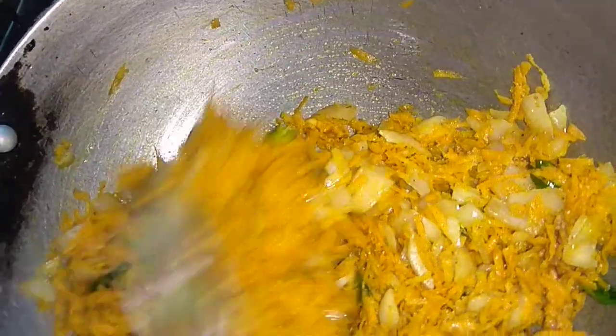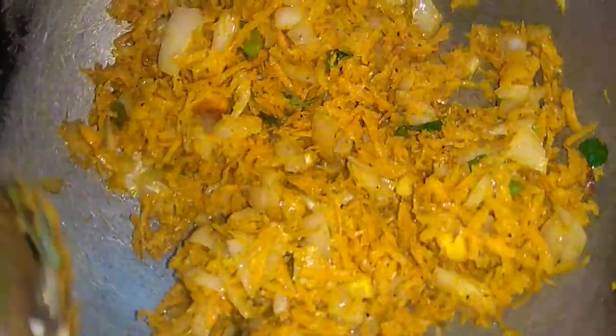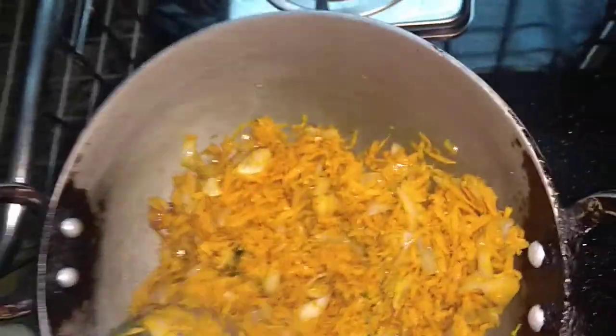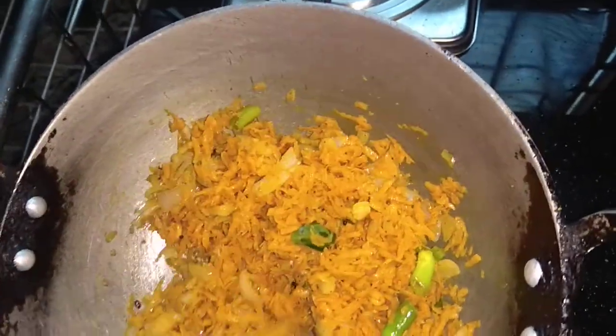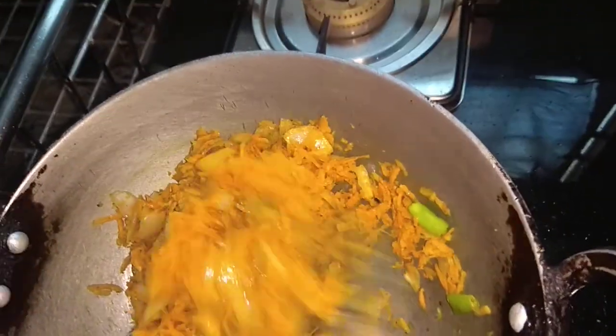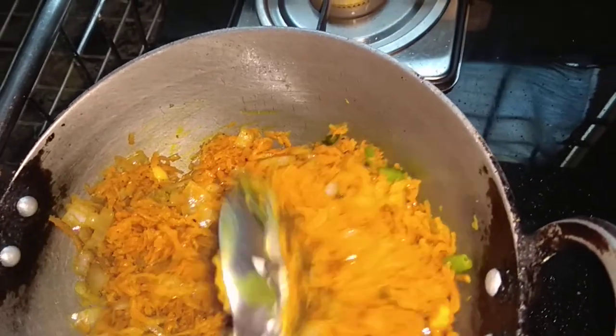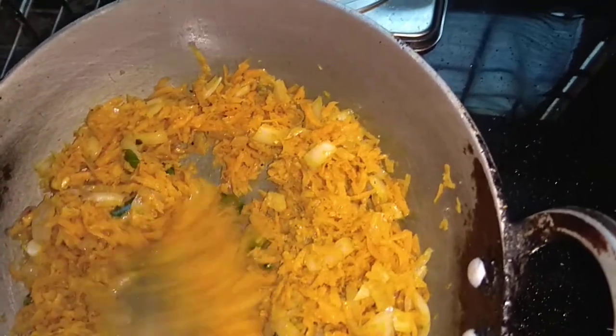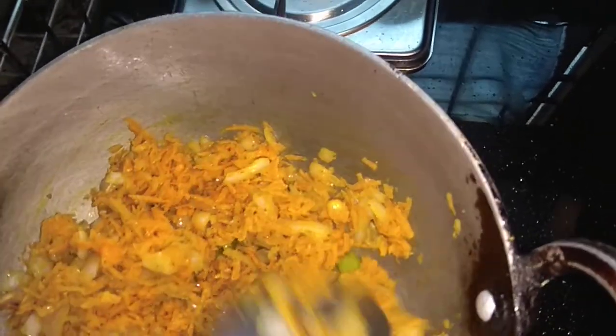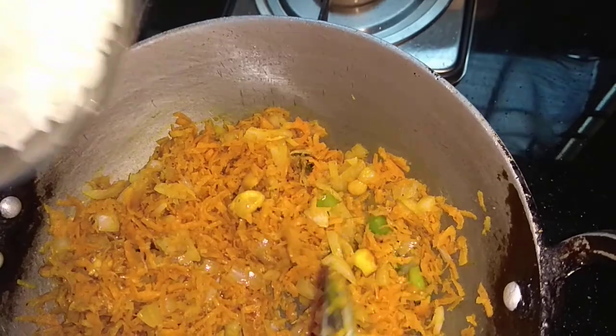When you cook it, put it in the pan. Now we add the sauce to the sauce.